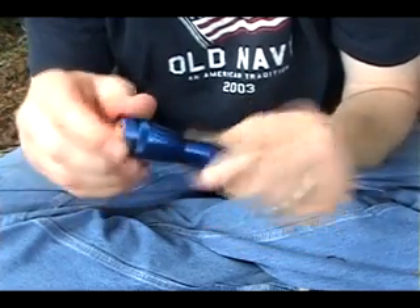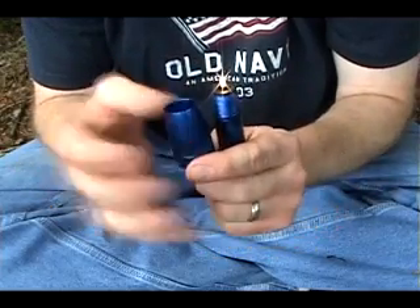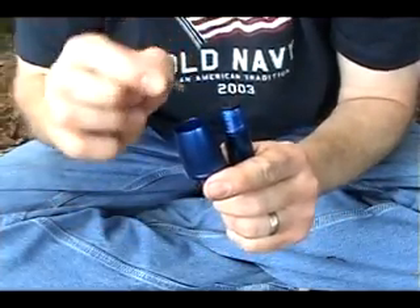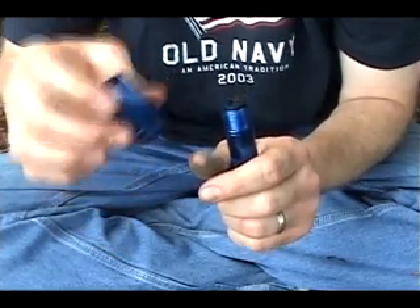First, remove the reflector cap of the flashlight where the bulb is revealed. Second, remove the bulb and place it into the reflector cap so you don't lose it, and set that aside.